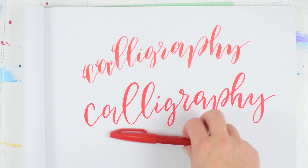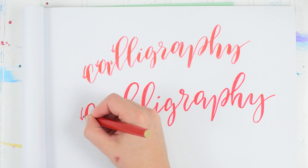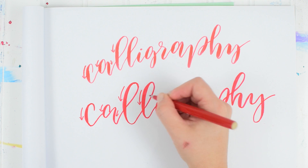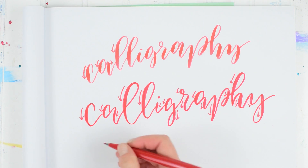Just remember, every downstroke needs to be thicker — so this is your downstroke, this one is your downstroke. That's it, thank you guys for watching.